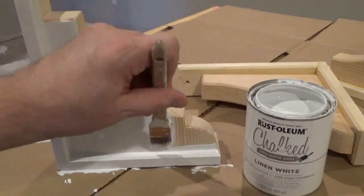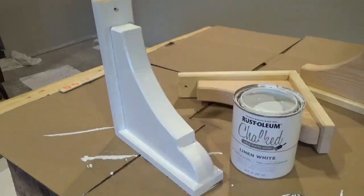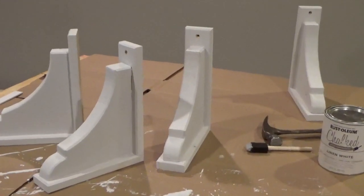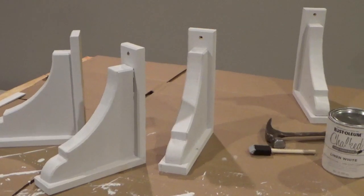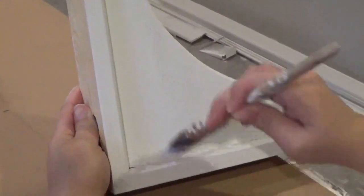Inspect for runs and smooth them out while the paint is still wet. One of the benefits of chalk paint is its quick drying time — it will dry to touch in one hour and will be ready to receive a second coat in two hours if so desired.